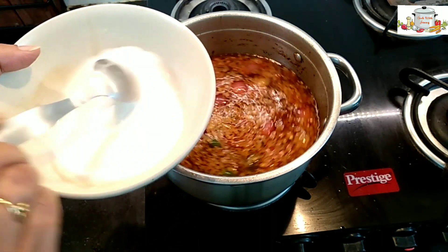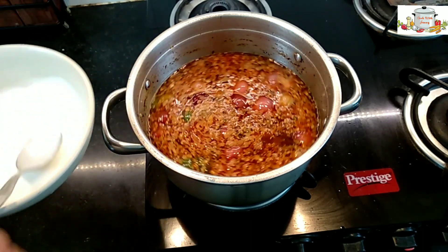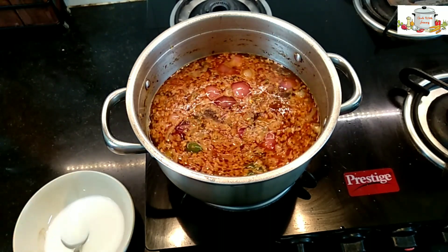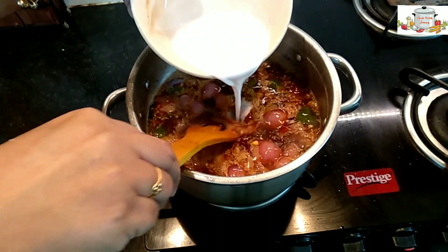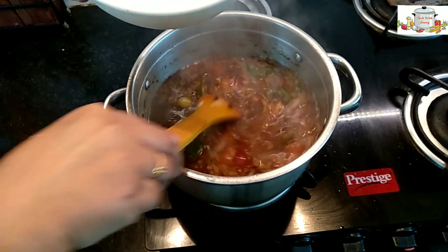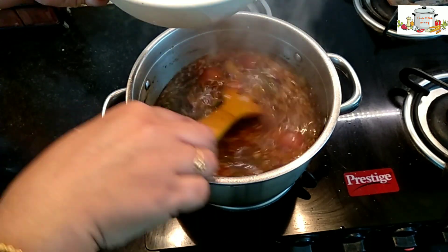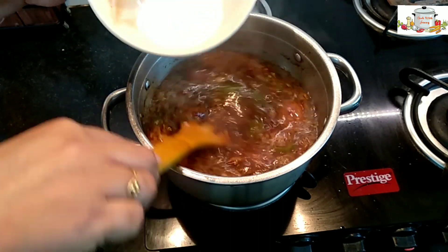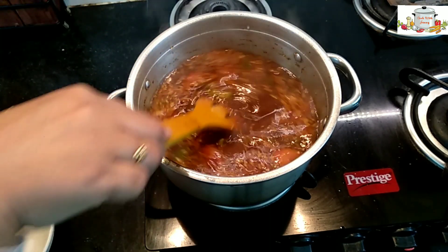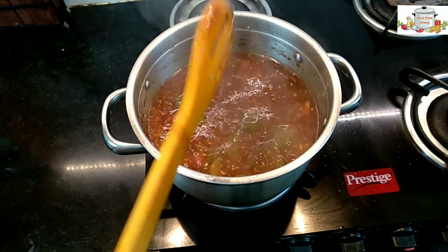I made a cornflour slurry with three tablespoons of cornflour mixed with a little bit of water. We will start mixing it into the Manchurian gravy before it comes to a full boil. If you like it thicker, you can increase the cornflour by one tablespoon. Bring it to a boil.